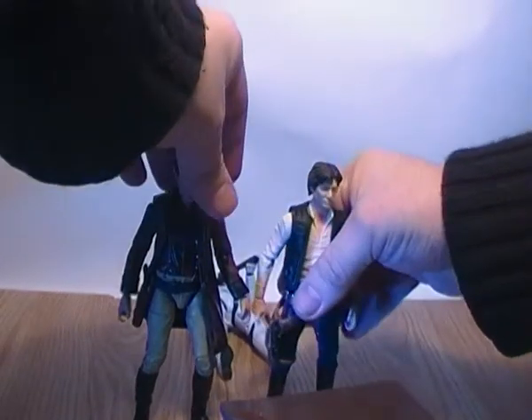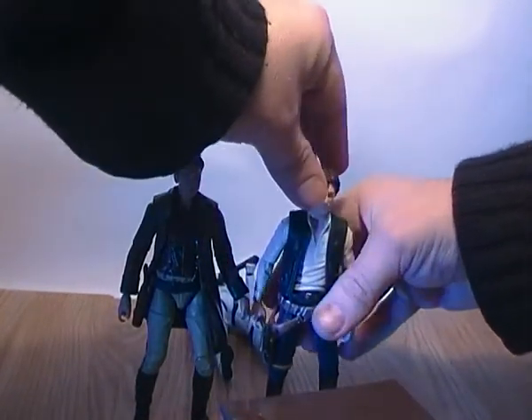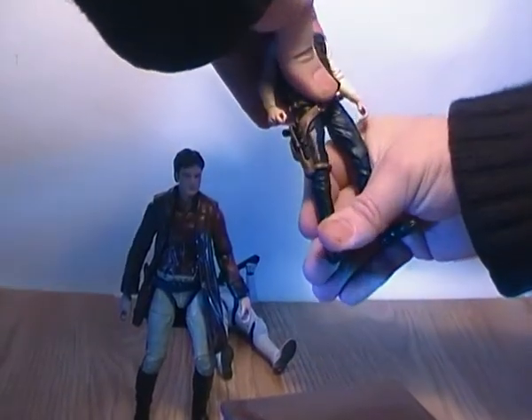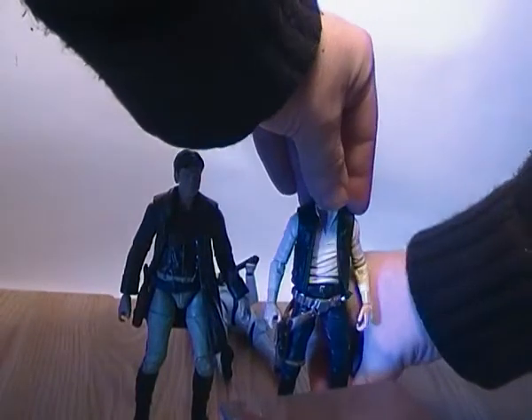He is a bit loose on his joints, I will say that as well. Since they use clear plastic joints, he tends to be a little bit floppy. But if you can get him standing, he will stand — though he does tend to flop. So just be careful on that note.